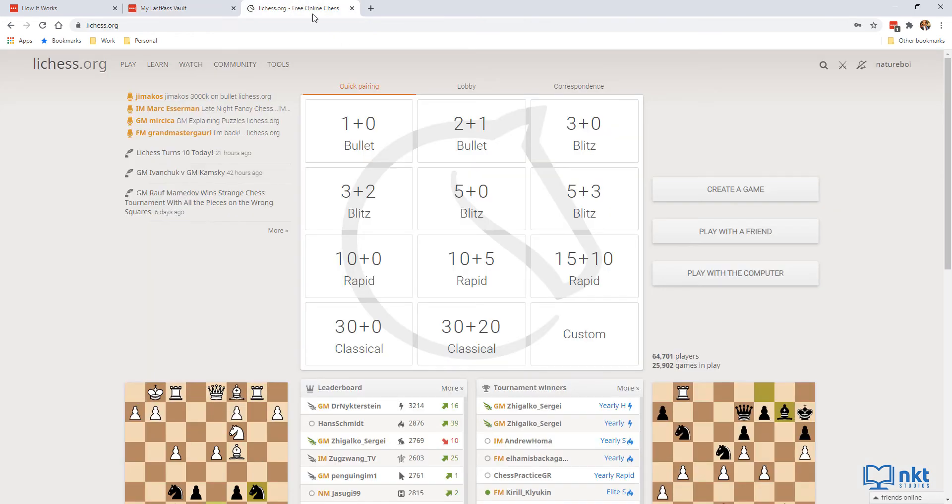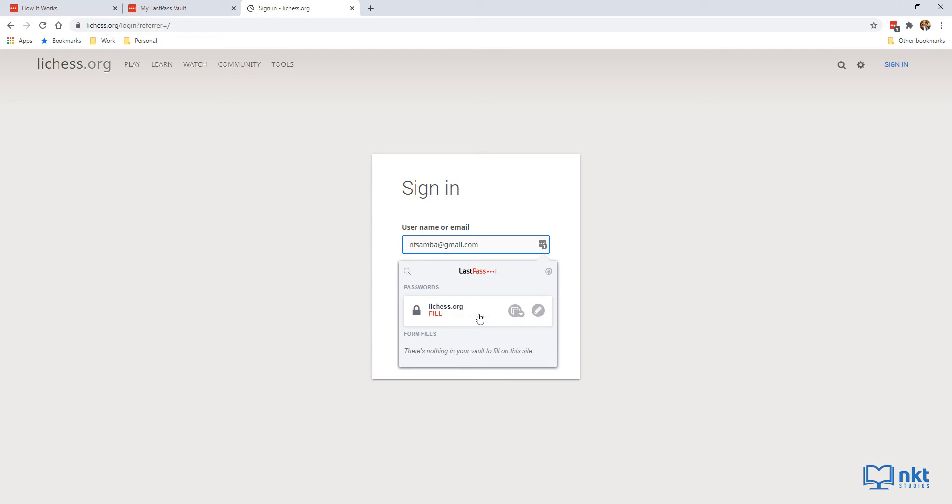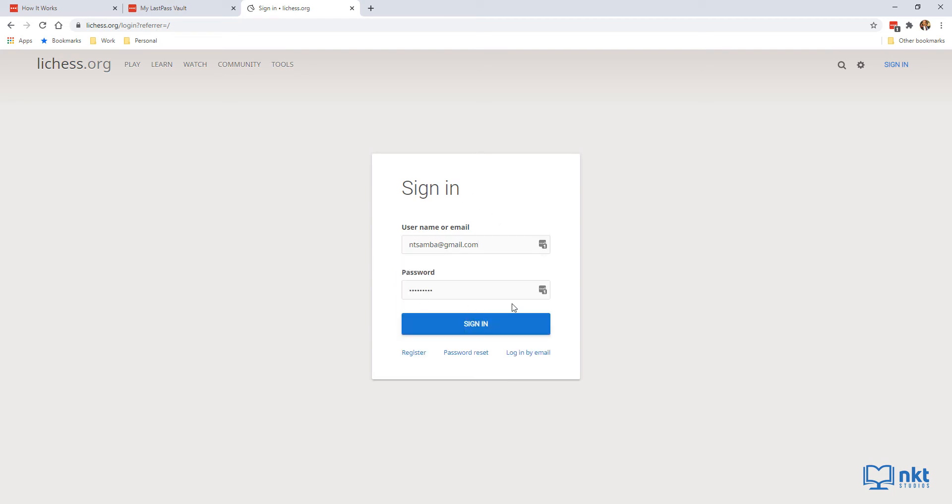Let me go back to Lichess and sign out. As you can see, LastPass has already filled the login details. If it didn't fill the details, or if you have more than one account, just click on the extension and select the account you want, and it will fill the details for you.